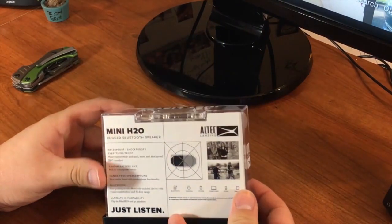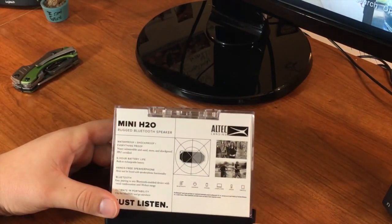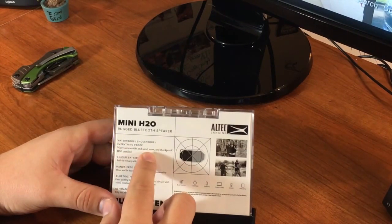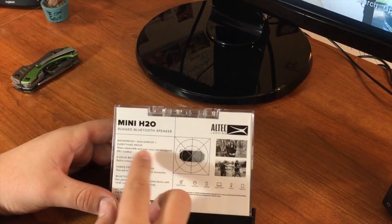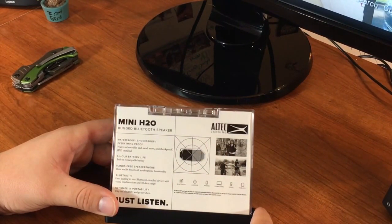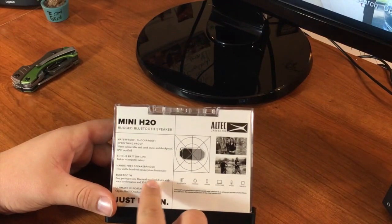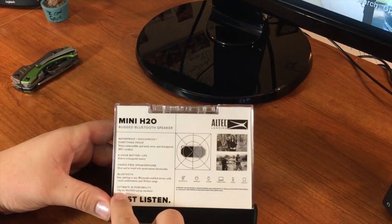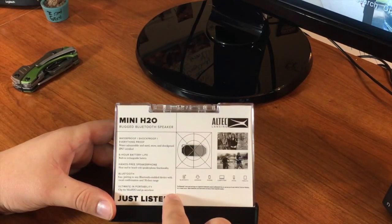Flipping it over to the back, it shows that it's waterproof, shockproof, everything proof again, has a 6-hour battery life, built-in rechargeable battery, hands-free speakerphone functionality, and Bluetooth pairing to any Bluetooth enabled device — more likely your smartphone. Ultimate portability with a Mini H2O clip, and it can easily fit in your pocket. It's also available for all devices.